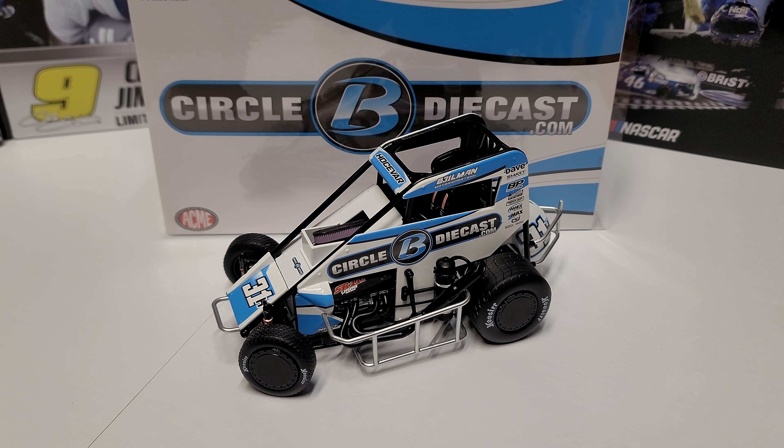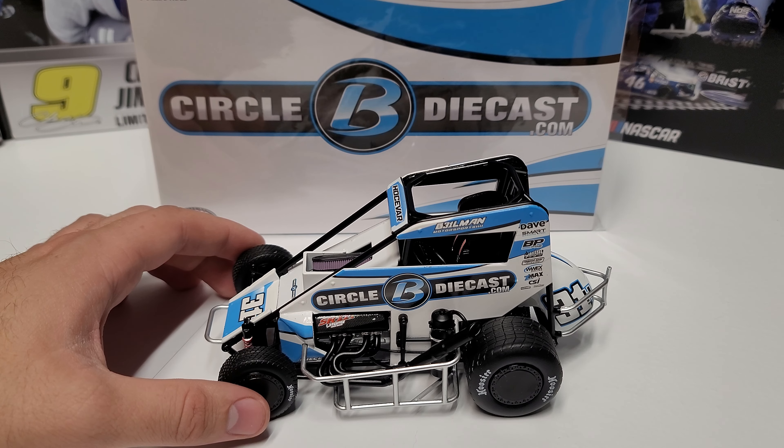Hey everybody, welcome back to another DieCastReview. Today we are taking a look at Carson Josevar's 2023 31H Circle B midget car from the Chili Bowl Nationals. He ran this back at Tulsa. I'm not as well versed on the Chili Bowl side of it — I'm more of a got-to-have-a-wing-over-the-head guy. Anyway, let's go ahead and get into it.